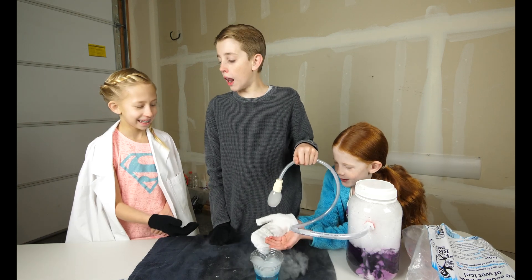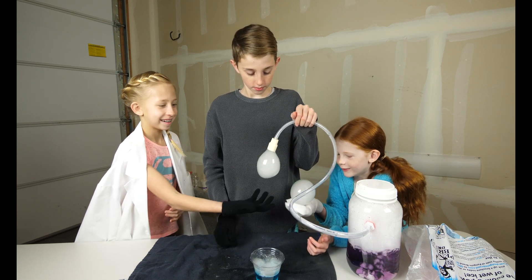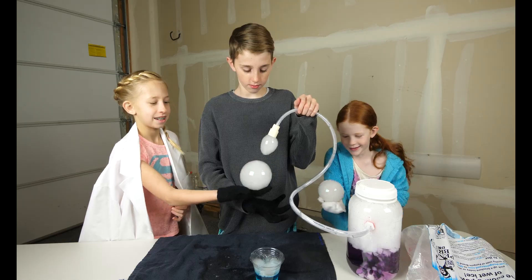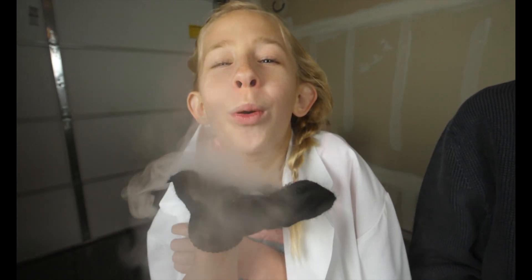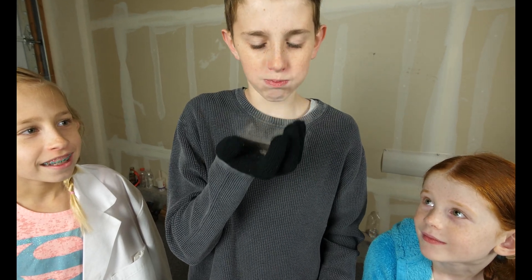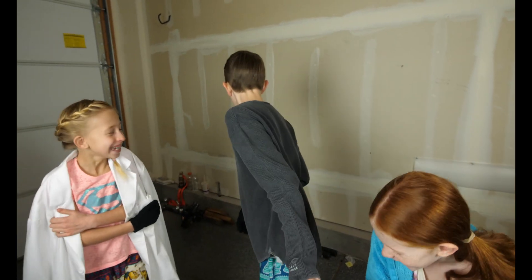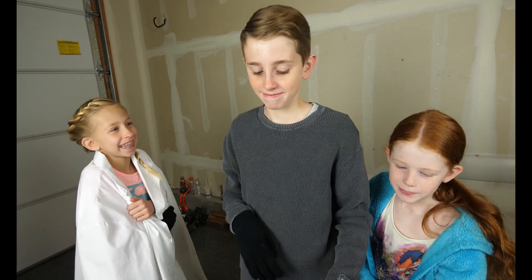Just get your bubbles, get your bubbles, get your bubbles! I don't think so, run, run, run! I do not recommend trying that at home.